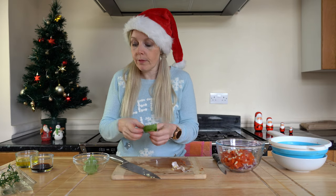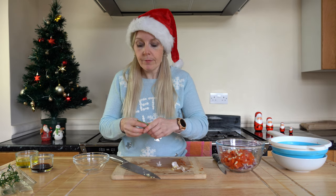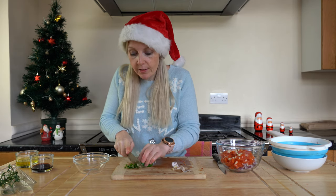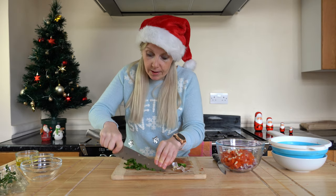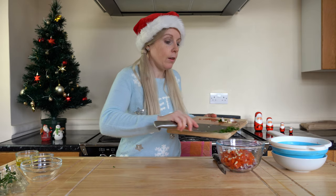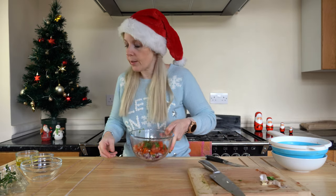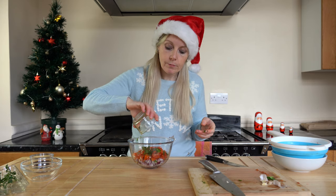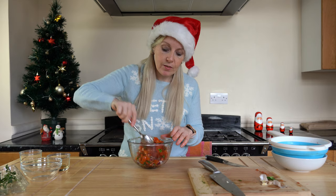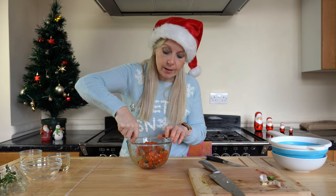Now we're going to work on our basil — I'm using three basil leaves, which have been washed. I love the smell of basil when you're cutting into it. Give them a good chop and pop that into the bowl. All we need to do now is add in our olive oil and balsamic vinegar, and give that a good stir to get all those flavors mixed up — the onion, garlic, and balsamic all together.